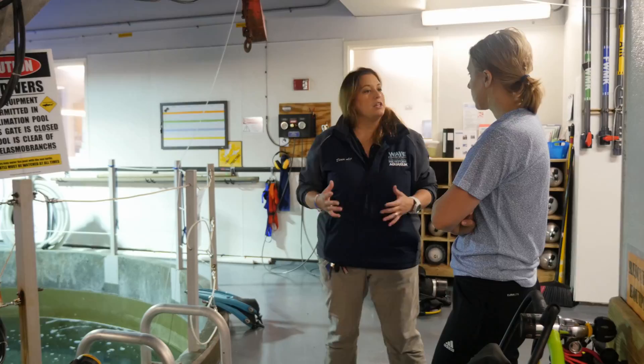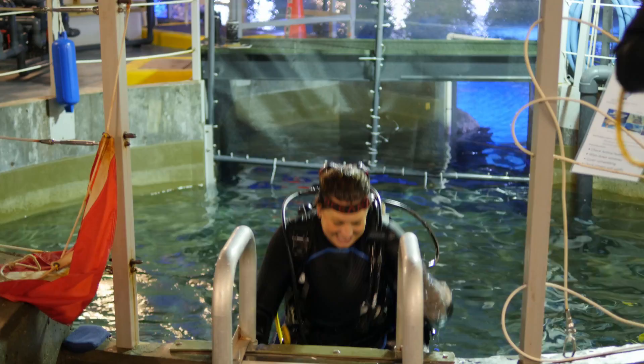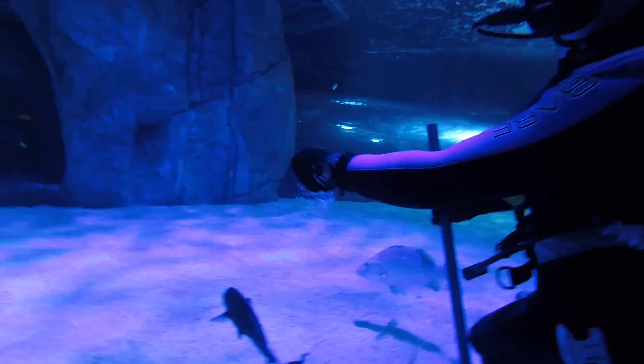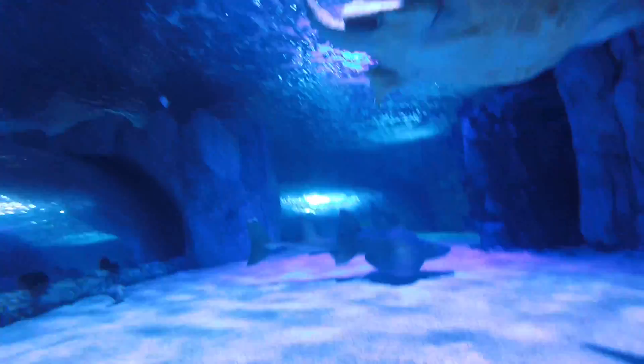Here at the Newport Aquarium, I'm a dive safety officer. My responsibility is to make sure that all the volunteer divers in the water are being safe. They do things like general maintenance — cleaning the rockwork, the windows — as well as helping to feed in some of the tanks. We also do dive shows where our divers get into the tank and are able to talk to guests about the animals in there.